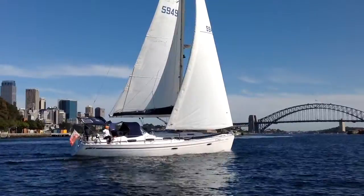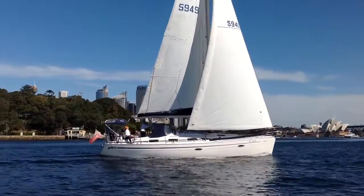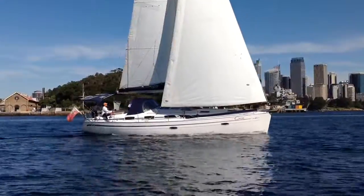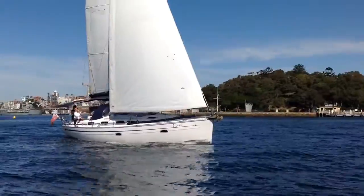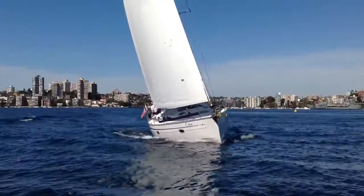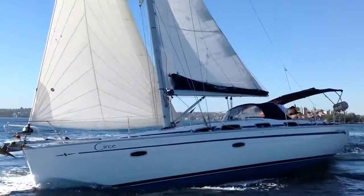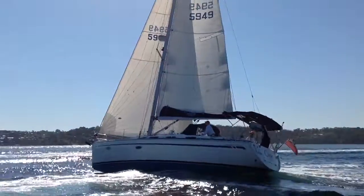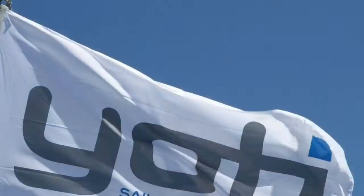In Searcy we found a yacht set up for comfortable simple day sailing, but also some coastal cruising, and she'd be a great fun comfortable yacht to throw around the cans. Searcy is available for inspection at the CYC on Sydney Harbour. Thanks for watching — do get in contact with us at Yachty to arrange an inspection. Have a nice day.